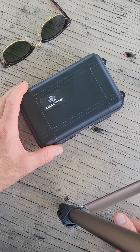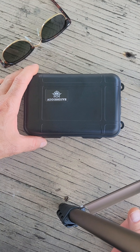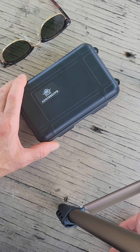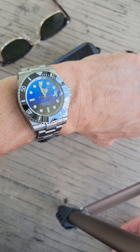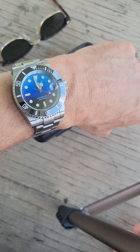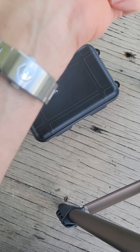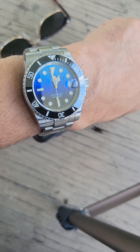Getting ready to unbox this bad boy here. It is an Addiesdive watch, as you guys can see — the case is pretty standard for Addiesdive. But quick wrist watch check: today we got the San Martin on a Submariner homage with the mother of pearl dial going from black to blue. Awesome watch, love it — probably one of my favorite watches in the collection.